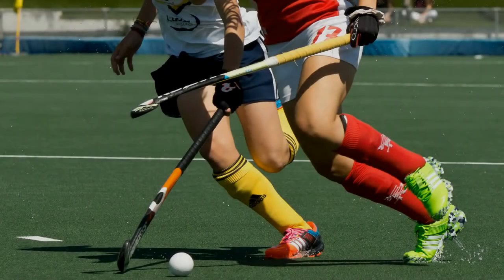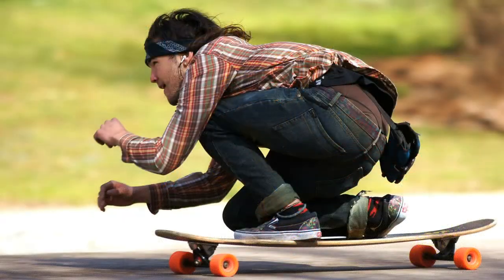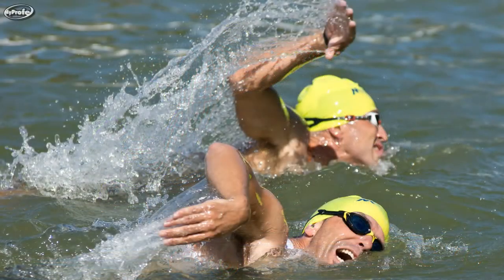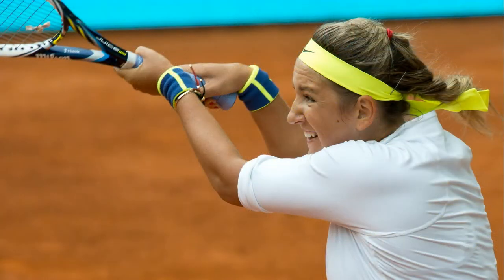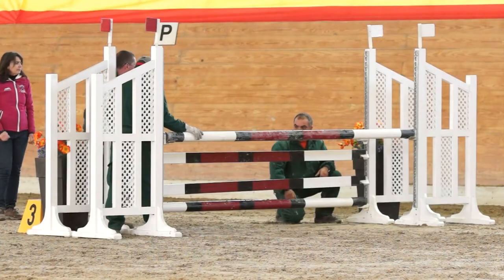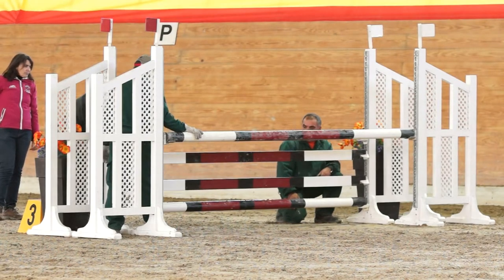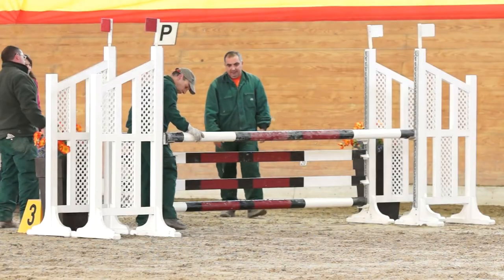My goal for this video is twofold. On the one hand I want to share some tips on taking action shots at sporting events, and at the same time I want to share what I've learned from making what I'm going to refer to as teaching videos of these events. This afternoon I'm going to take photos at an indoor show jumping event.